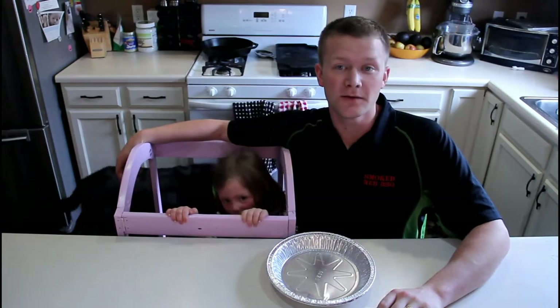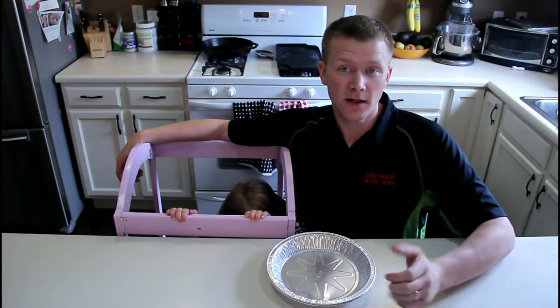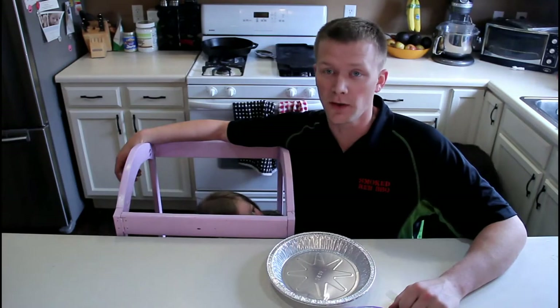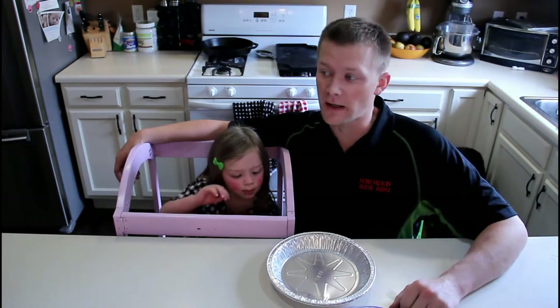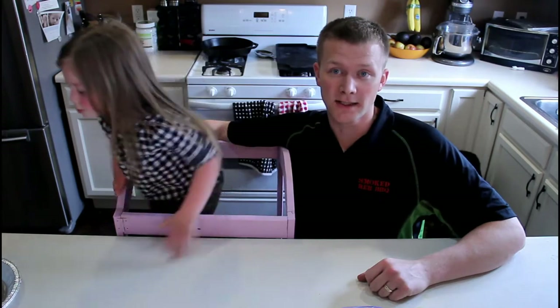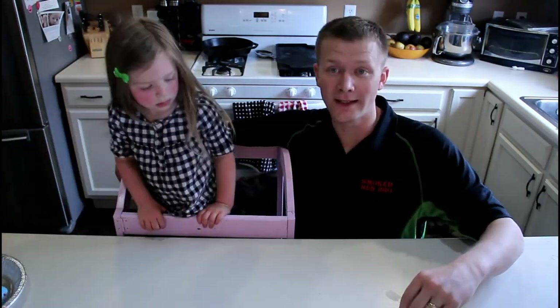Hey everybody, welcome back to Smoked Red BBQ's YouTube channel. Today we'll be doing the chips that we made in the last video — the homemade tortilla chips. We're going to be making nachos with them today, and of course we're going to put in a little barbecue twist. We got the Big Green Egg out there heating up already to about 350 degrees to go ahead and oven bake them in the Big Green Egg. That charcoal flavor adds a nice taste to it. So we're going to go ahead and get to it now.